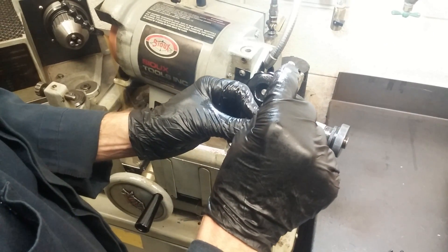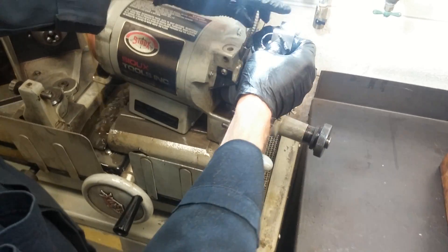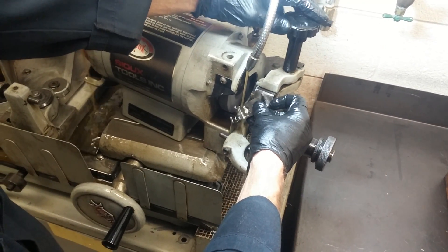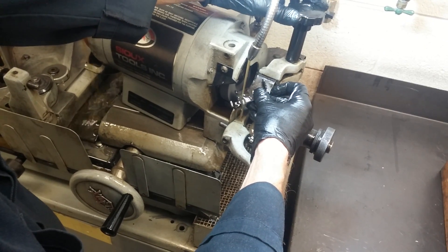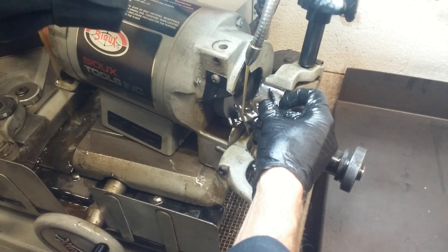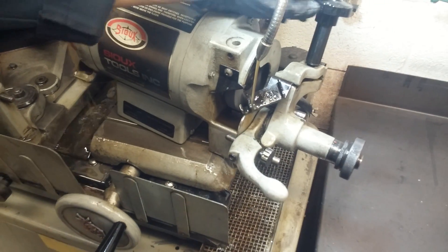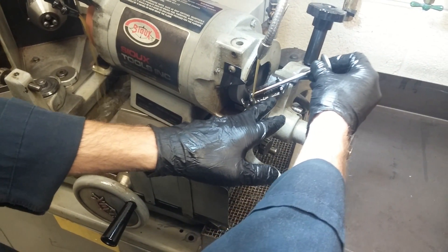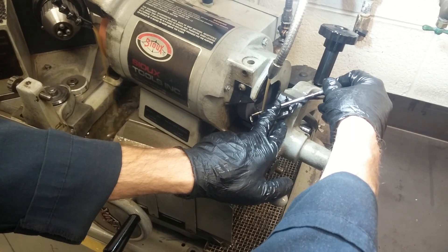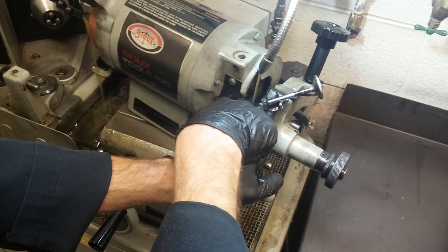The next step is to make a chamfer on the tip. To do that, we use this fixture. We open this up and clamp the fixture inside of here, without nicking the stone. Once that's tightened in there, carefully set the valve down inside the V on this fixture. As we move it in, we'll hold it into that V as I rotate it, and that'll grind the chamfer.